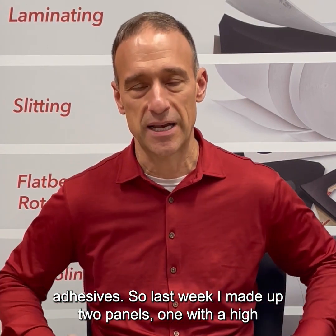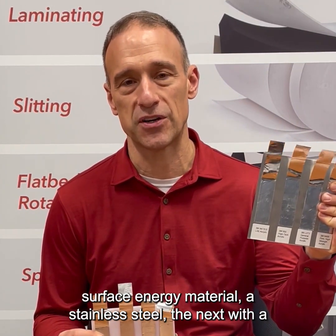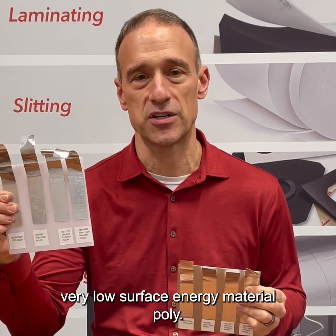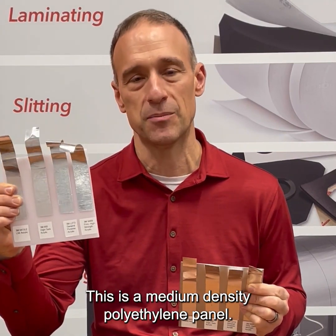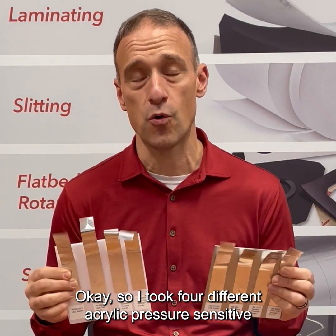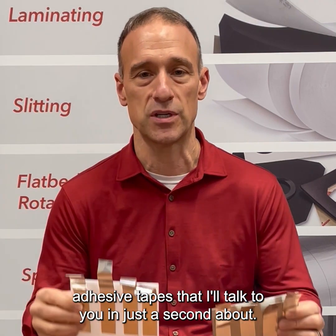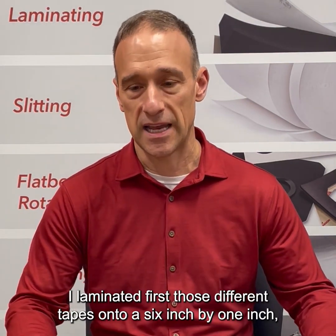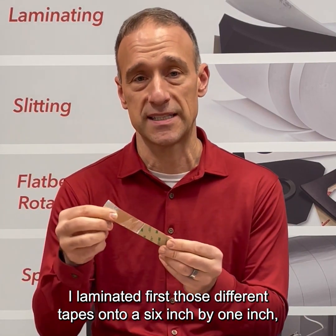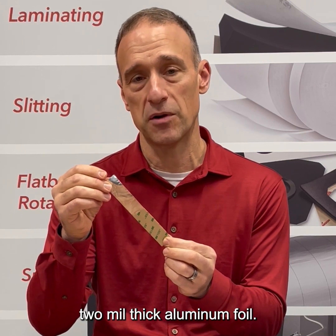Last week I made up two panels — one with a high surface energy material, a stainless steel, and the next with a very low surface energy material, this is a medium density polyethylene panel. I took four different acrylic pressure-sensitive tapes that I'll talk to you about in just a second.